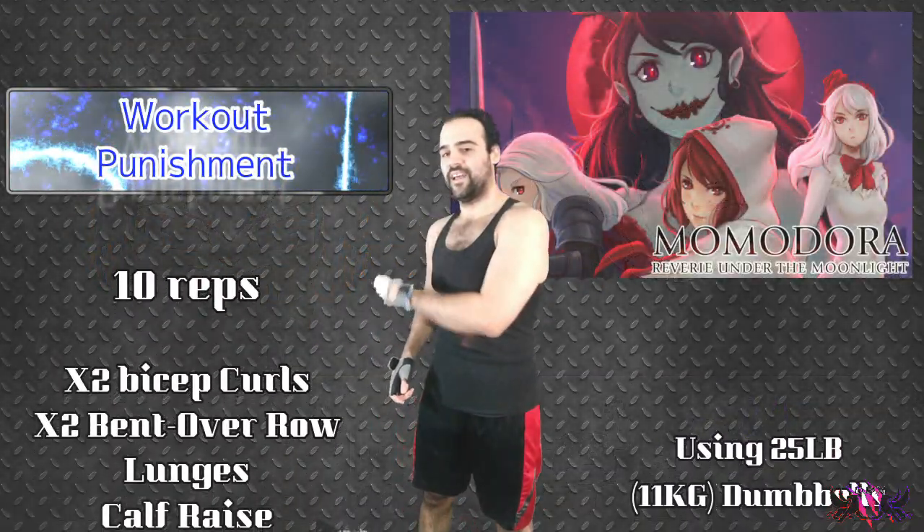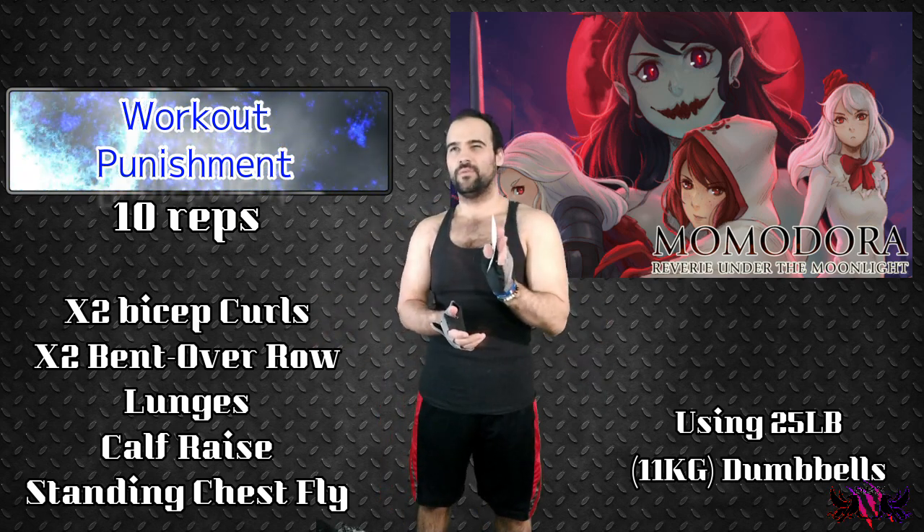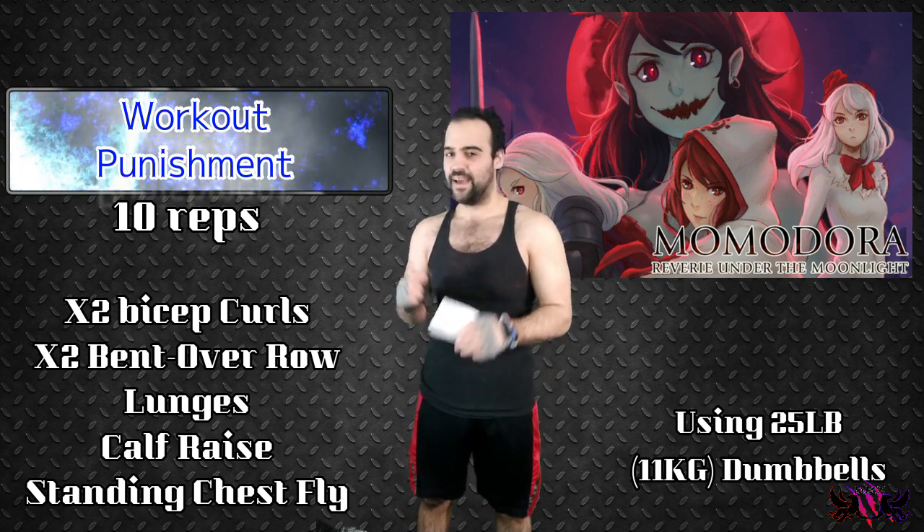Hey my fellow B-Strollers, welcome back again. As you see, I'll be doing the workout punishment for Momodora. There you go, Momodora. I think I said that correctly — I have no idea.